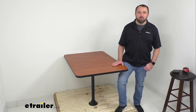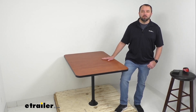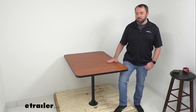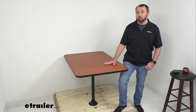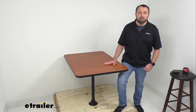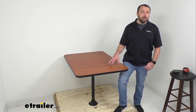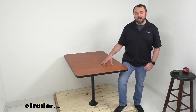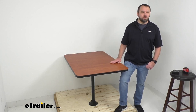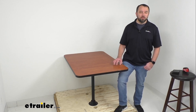Hi everybody, Andy here with e-trailer.com. Today we're going to take a look at this e-trailer RV surface mount dinette table with one leg. This RV dinette table is going to be the perfect place for your friends and family to gather in your RV's dining area, and it has been designed to provide a strong yet stylish upgrade to the dining area in your RV.